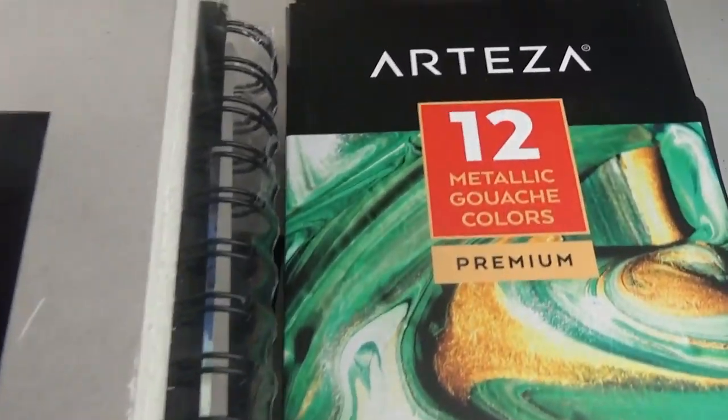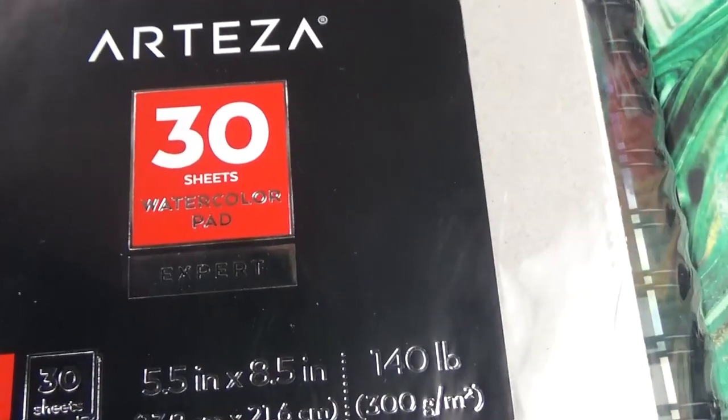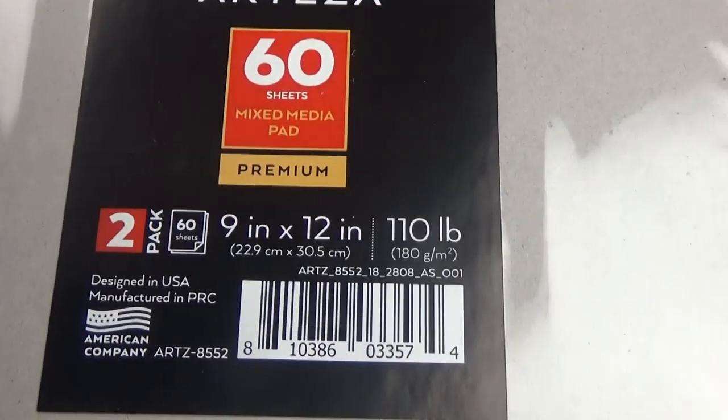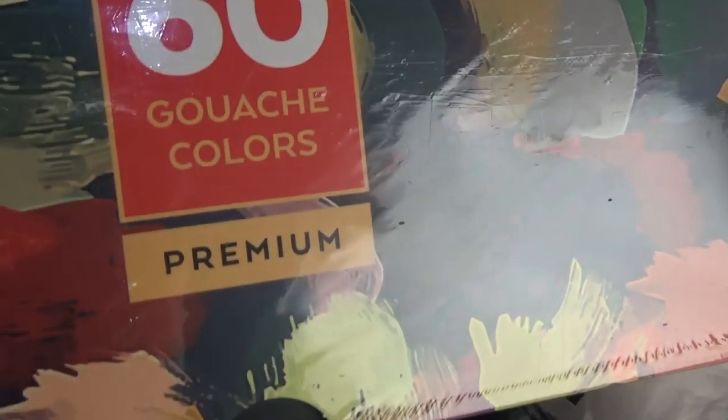Hello everyone, it's Kari. The art supply company Arteza was kind enough to send me some art supplies, so I'll be trying them out in this video along with using them for a drawing at the end. If you aren't interested in the review of the products, then you can skip ahead to the actual drawing at the end.